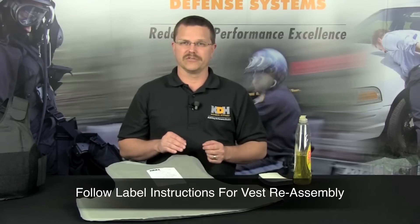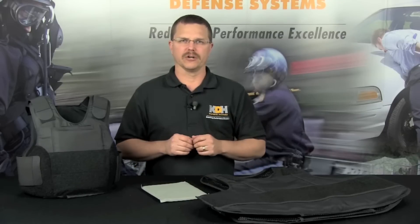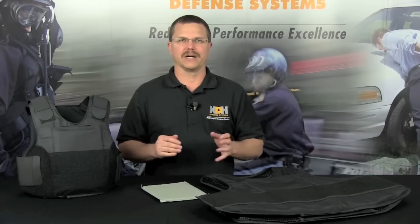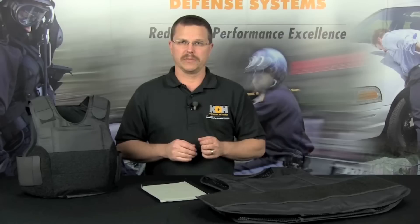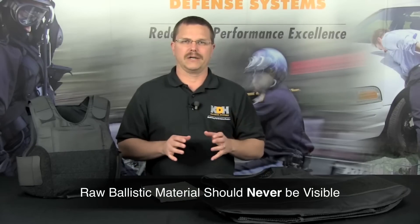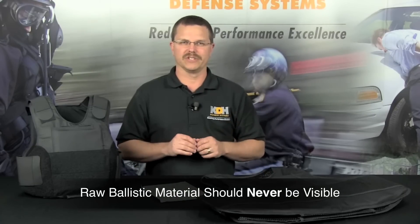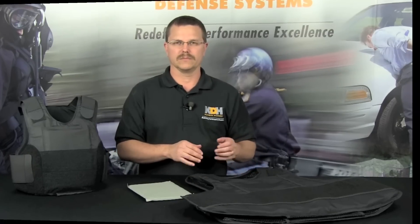When reassembling your vest, follow the instructions on the label found on the armor panel. Just as with your firearm, regular cleaning provides an excellent opportunity to inspect your vest for any signs of unusual or excessive wear. Particular attention should be paid to any separations in the stitching or the sealing of the armor panels. At no time should raw ballistic materials ever be visible. The external carrier should also be inspected for any signs of unusual or excessive wear. Remember, your vest is bullet resistant, not bulletproof — it is designed to defeat certain rounds, but it will not protect you against all threats.